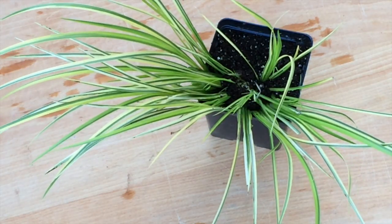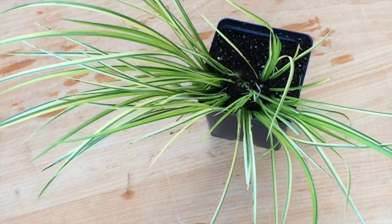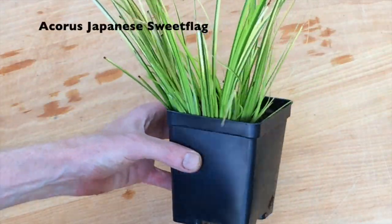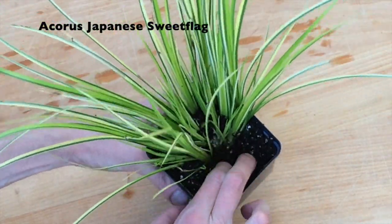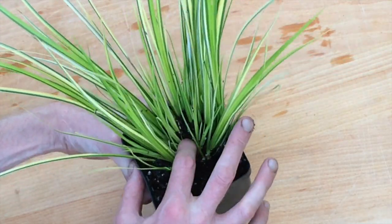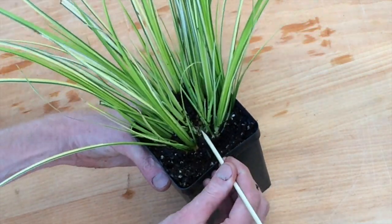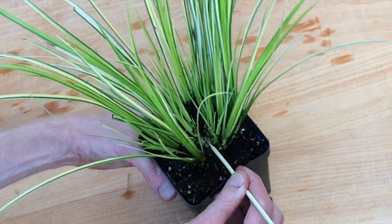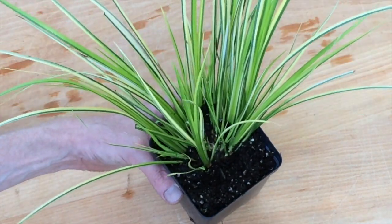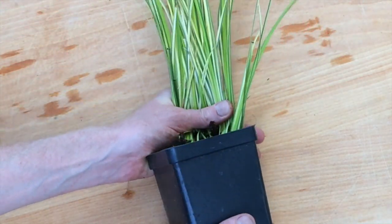Acorus Japanese sweet flag is an excellent riparian plant for recreating a grassy riverbank environment. While it has grass-like foliage, it's not a grass at all, but is in its own unrelated plant group. There are a few different cultivated varieties; this one has lime green, yellow, and dark green pinstripe foliage. Acorus grows in a manner similar to an anubias plant, with a creeping rhizome that grows along over the surface of the soil — an important detail for planting.